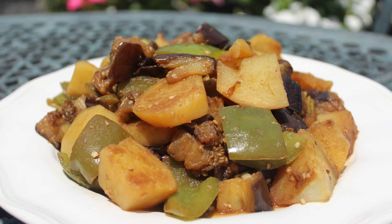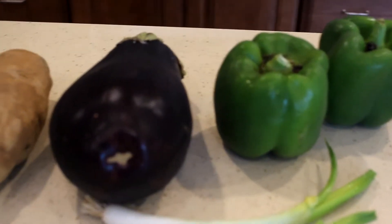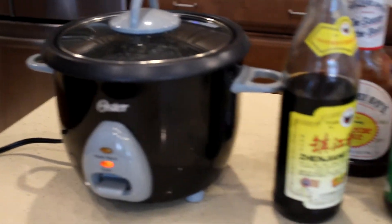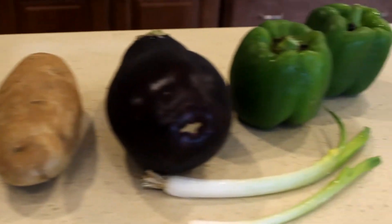You need to stir-fry them before you combine them all together. You need pepper, eggplant, potato, and scallions. For the sauce, you need vinegar, garlic, soy sauce, and oyster sauce — but because I don't have oyster sauce, I substituted barbecue sauce, which is also on the sweeter side.